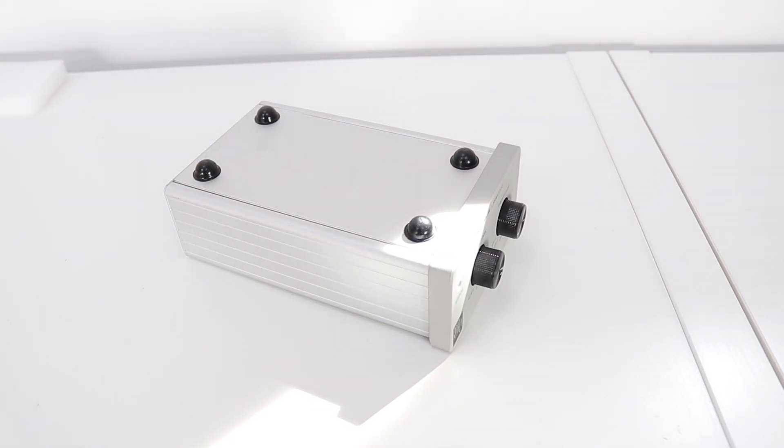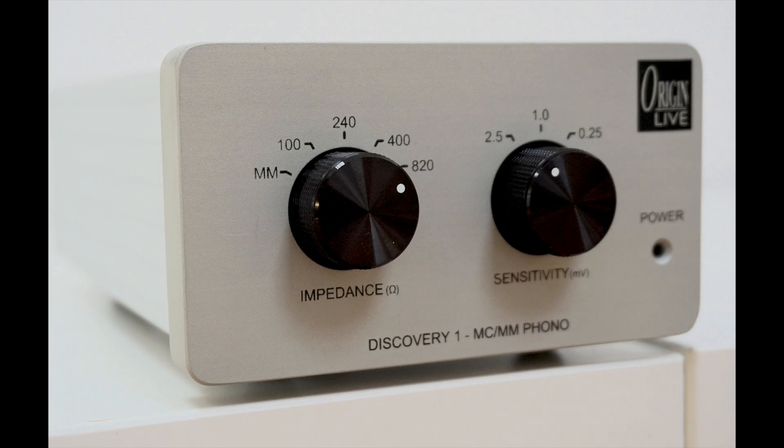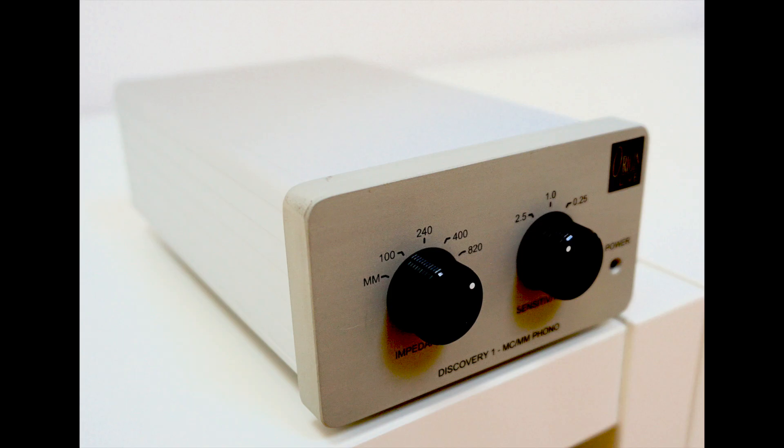What Origin Live is saying here is that other companies tend to stick a large capacitor in line with the cartridge, which means signal degradation is occurring even before amplification gets underway. You then amplify the signal and you're also amplifying the degradation. That's Origin Live's design ethic, and hence their decision to cut that part out should reap sonic dividends.